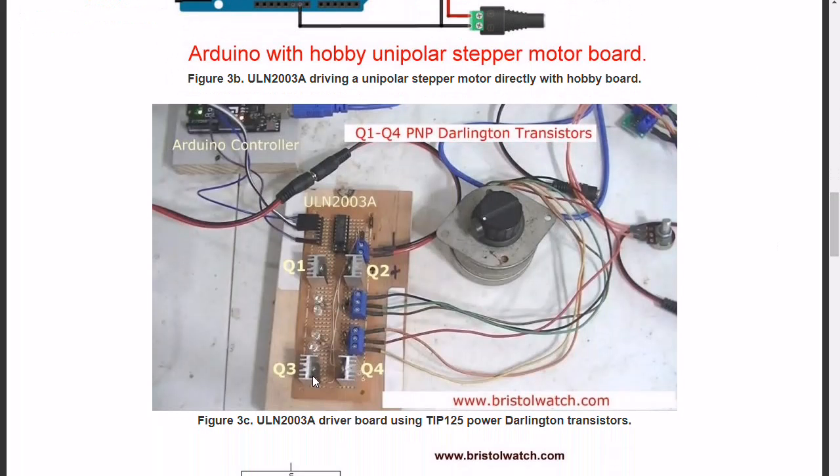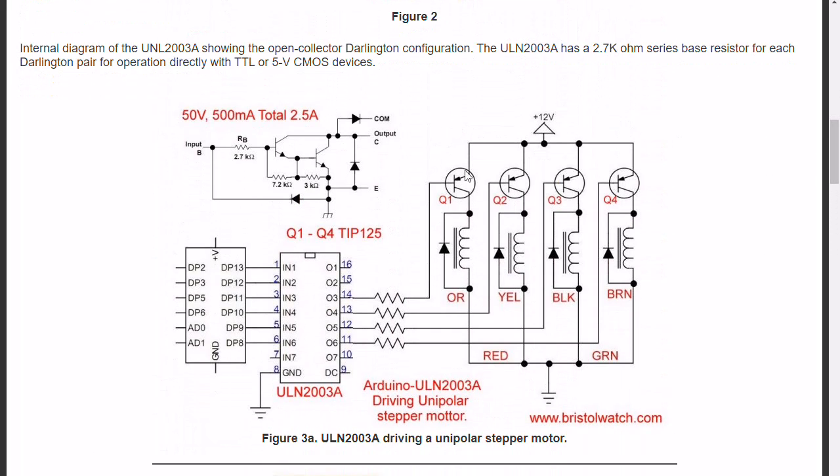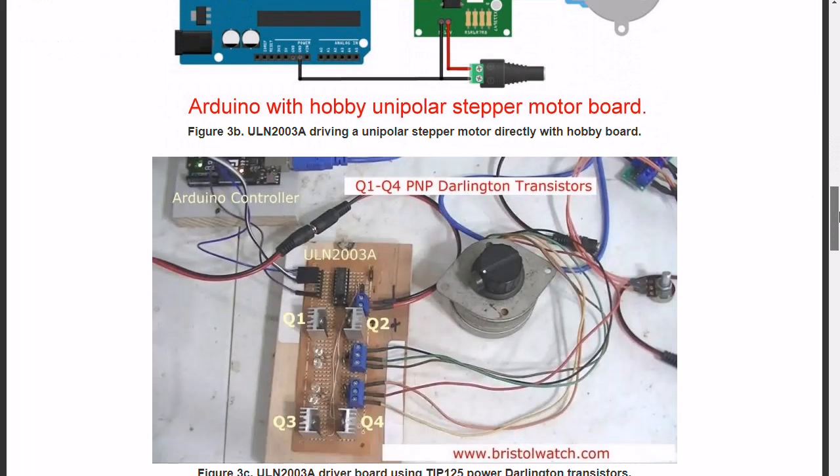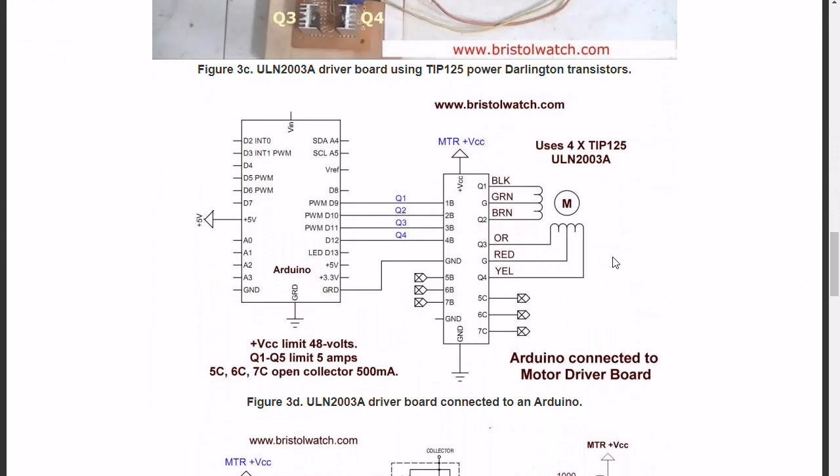This is a driver board that I constructed. It consists of four drivers and is based on this schematic with some additional diodes and blinking LEDs. This is connected to a unipolar stepper motor. Here is an illustration of how to connect it to an Arduino — it goes to the board, with the coils coming out and so forth.